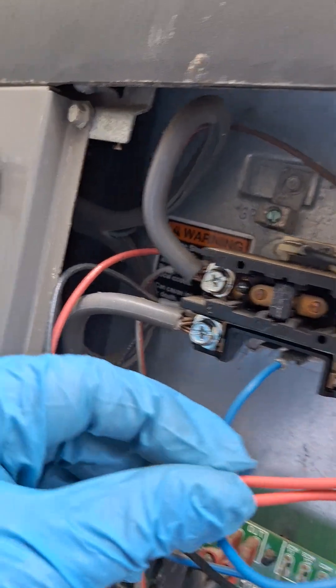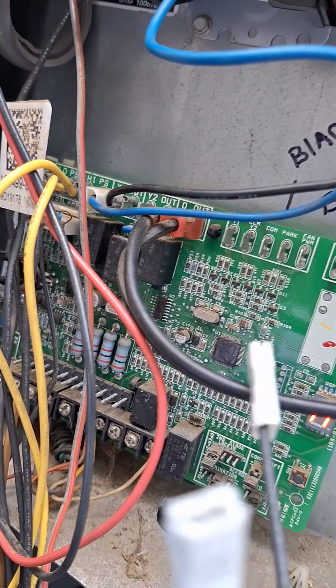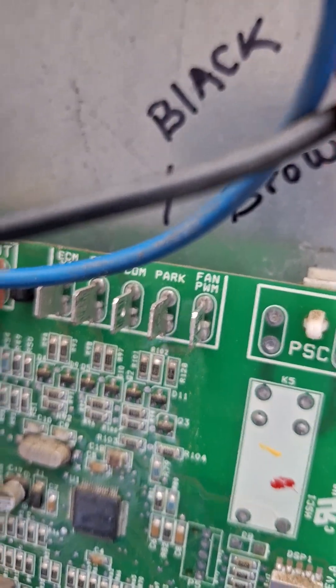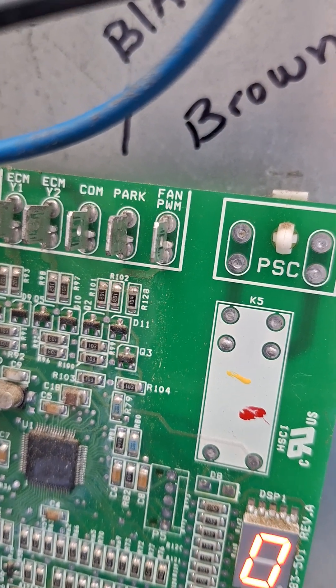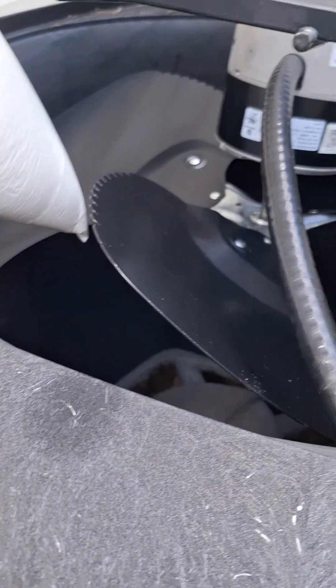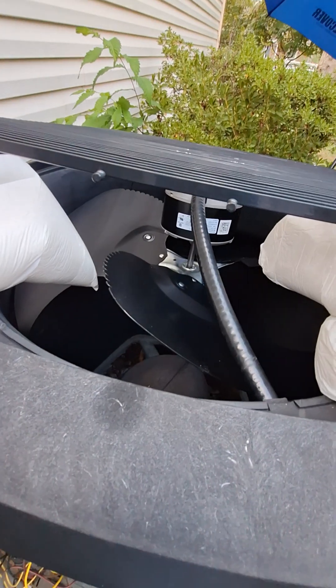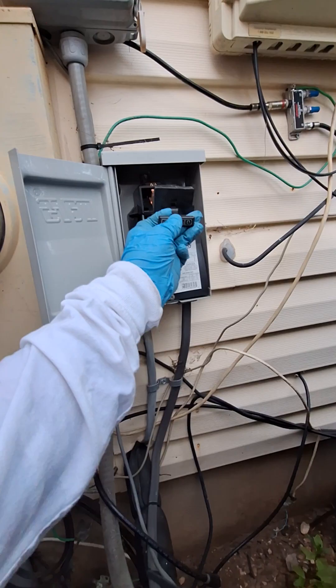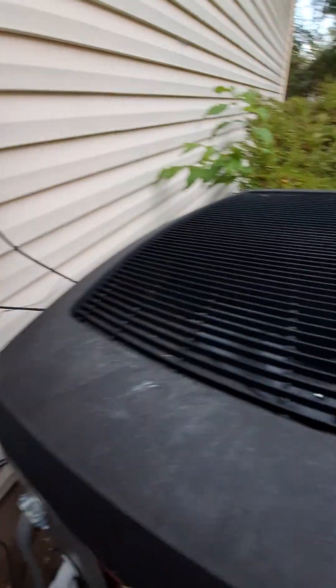I'm going to reattach the wires — black back to common and brown to fan PWM. I wrote it down. Just clean this up, test the motor, and let you know how it turns out. Everything is in place and secured. Let's go flip it and see what we've got.